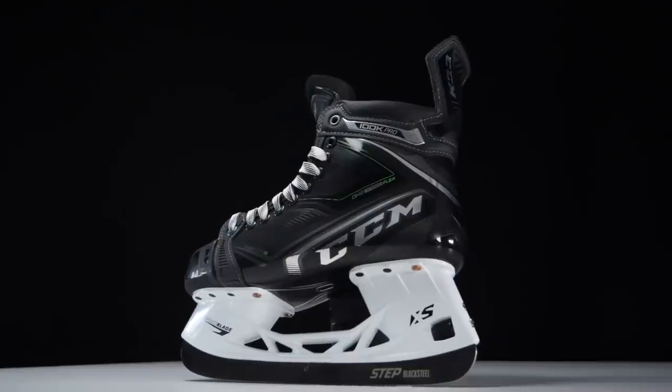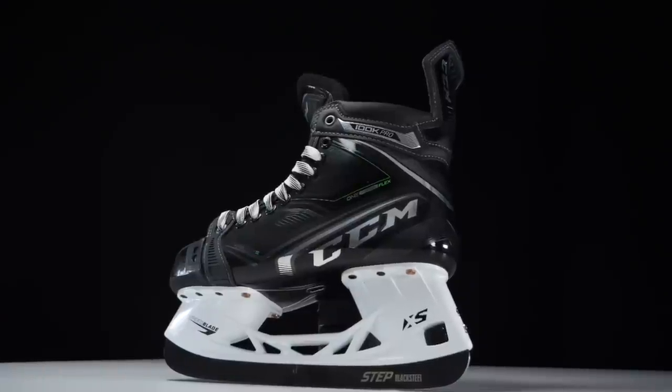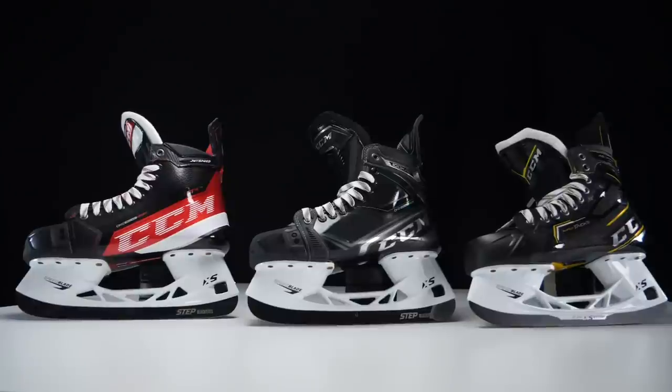It's important to note that this new fit system isn't CCM just rebranding current sizing options and removing others. The new fit system opens up much more options for players to find a skate that fits more comfortably, and most importantly, you no longer have to be directed to a certain range because of your foot width. Personally, I've been in Jetspeeds since they launched, but because of this new fit option, I'm going straight into Ribcore because I love the 100k skates — they're one piece and I love how they perform and feel.